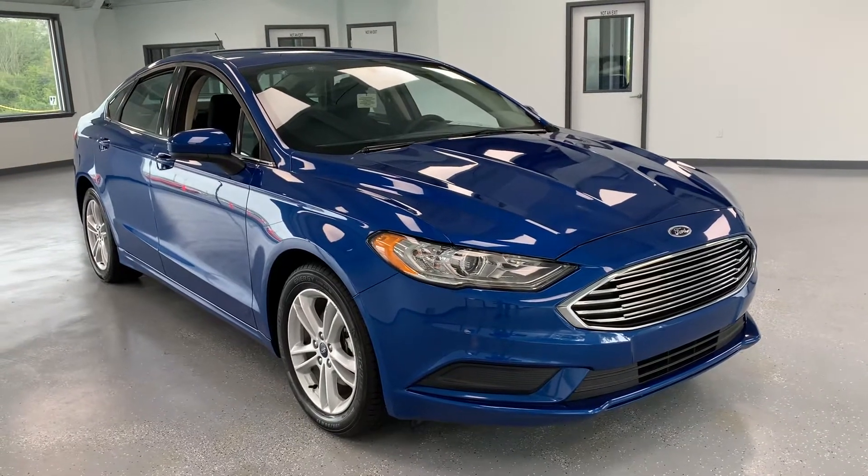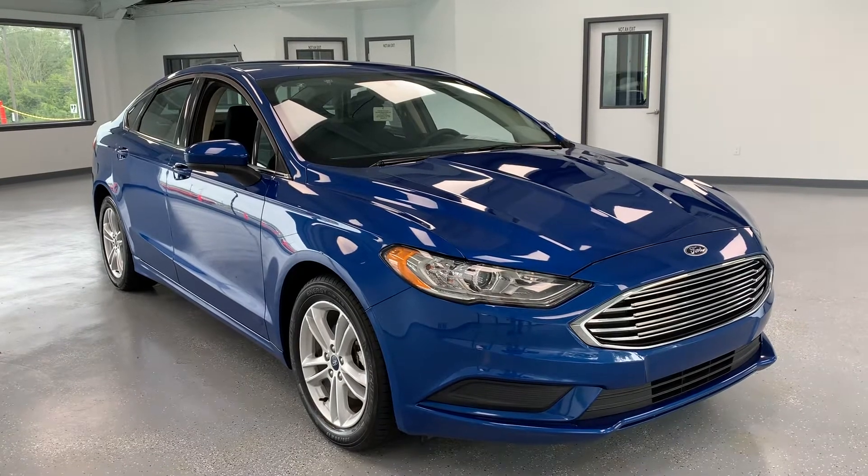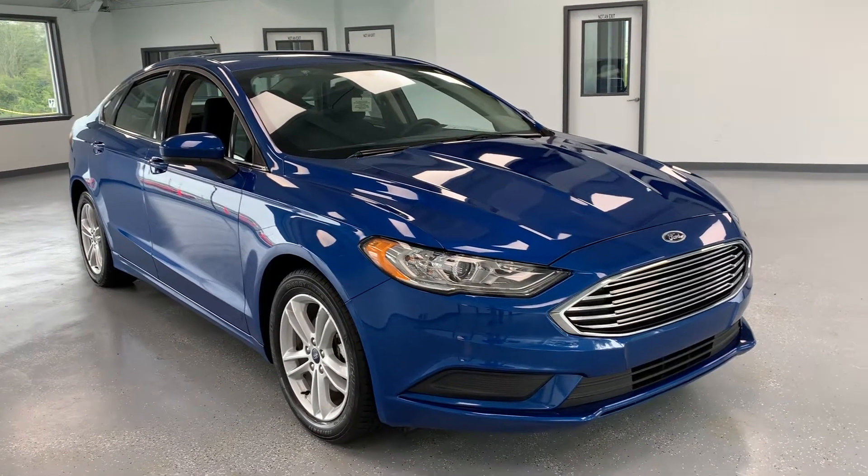Hi everybody, thanks for tuning in to the video of this 2018 Ford Fusion. This particular Fusion is the SE trim level — it's the middle trim level for the Fusion, above the S and below the Titanium in Ford's lineup.